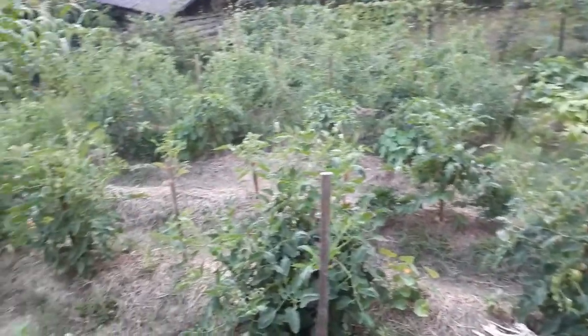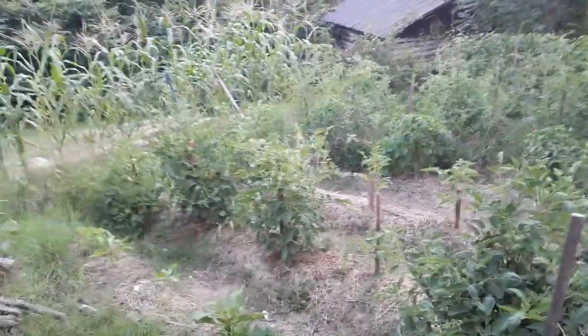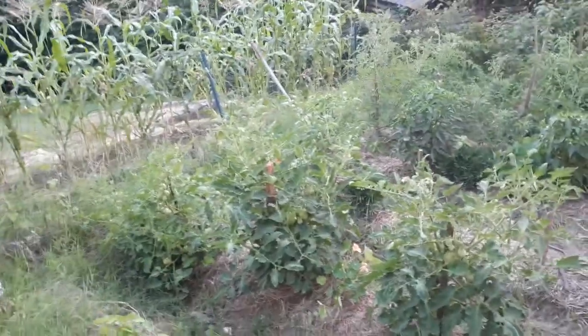On the next two rows we have our determinate aroma tomatoes — these are a paste tomato. A couple weeks ago I noticed I was having blossom end rot. Let me show you a couple specimens.